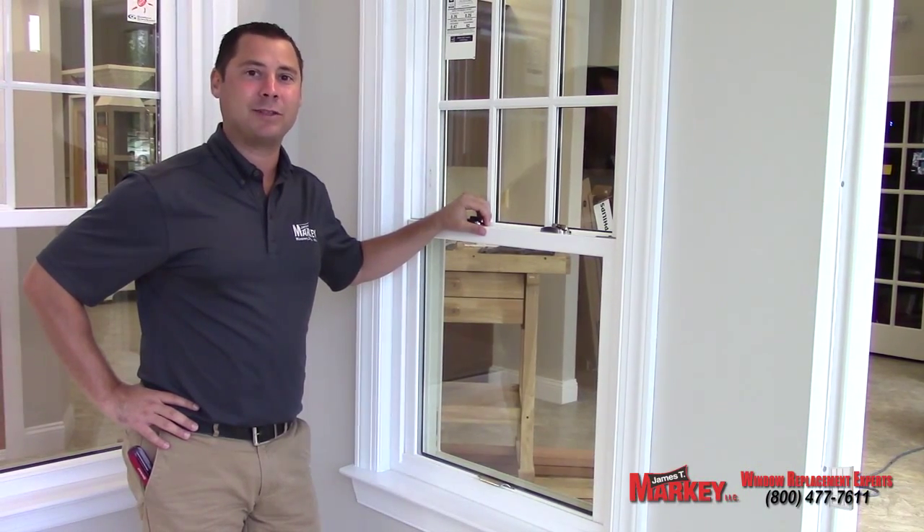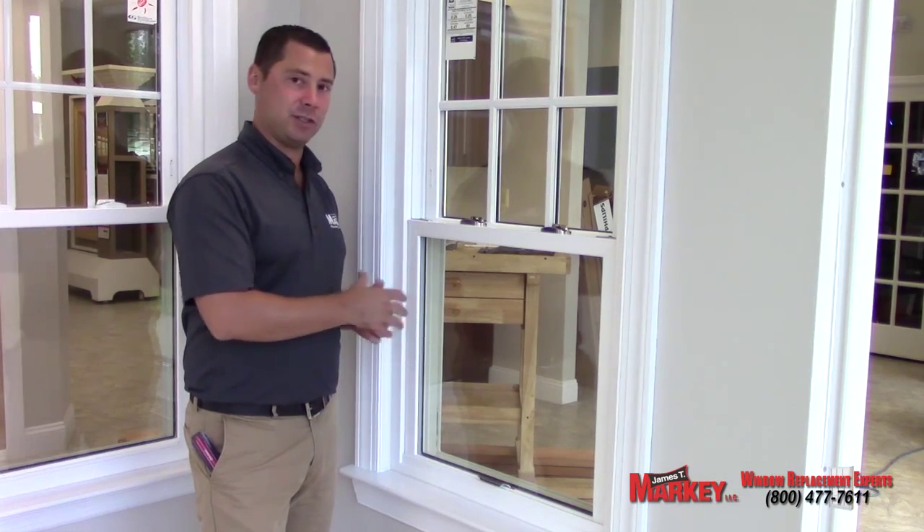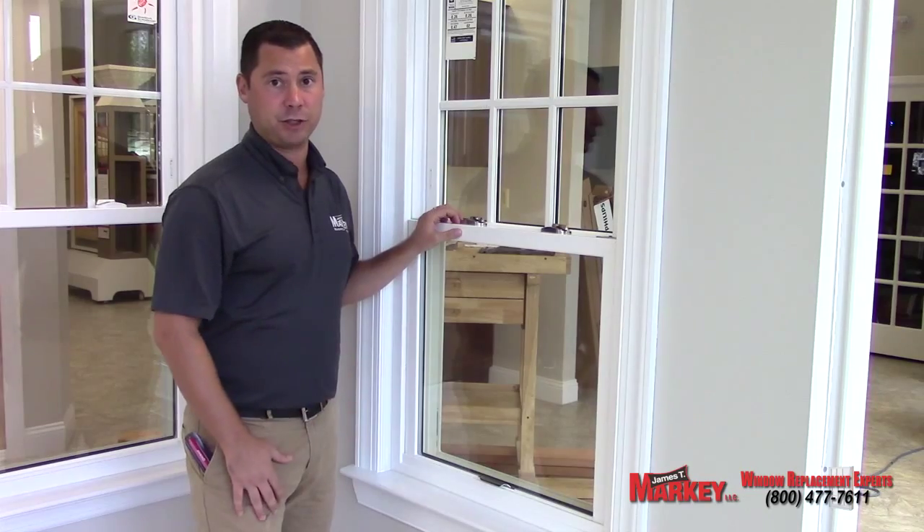Hi, I'm Rob from Marquee Home Remodeling. What I'd like to do today is show you, the homeowner, how to fix a simple sash installation, or what happens when the window sash gets knocked out of its shoe.